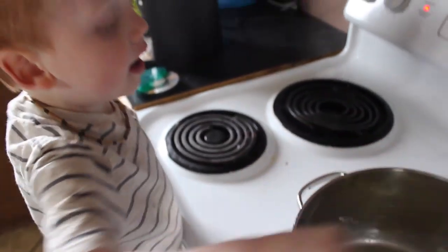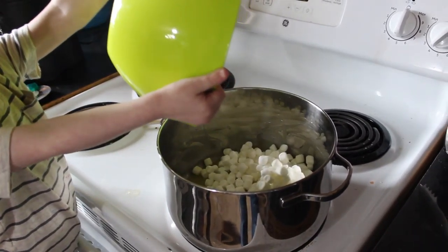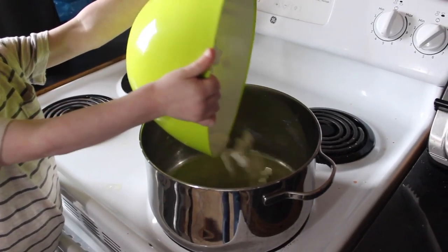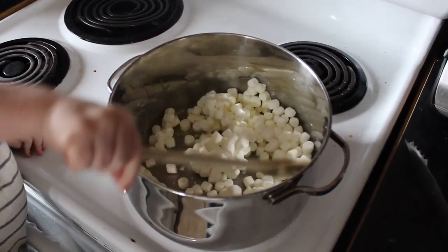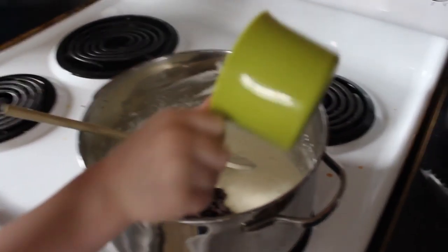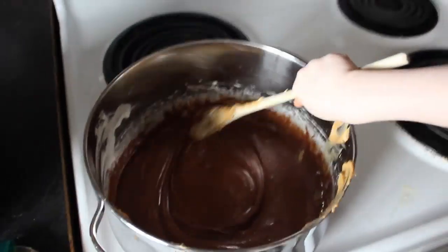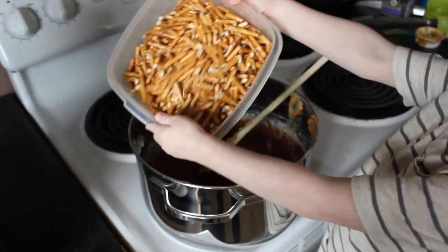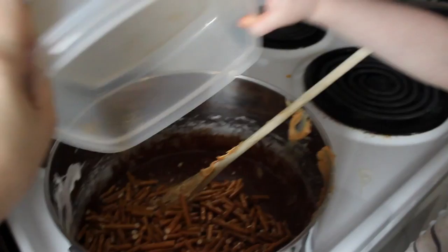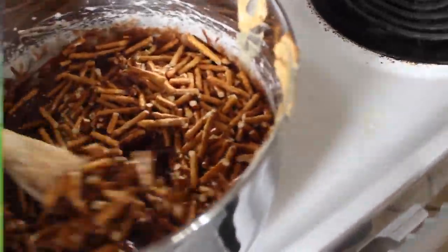So first things first, you're going to melt your butter over a low heat. After it's all melted, you're going to add in your four to five cups of mini marshmallows and stir those until they are fully melted. Once it is fully melted, you're going to add your half cup of chocolate chips and your quarter cup of peanut butter, and stir that all together until fully melted. Once everything is mixed together, you're going to add in your little pretzel bits and fold that into your chocolate mixture.